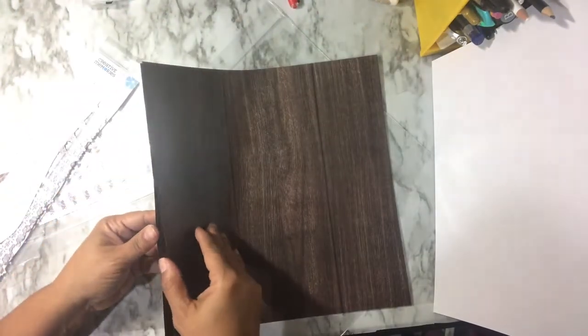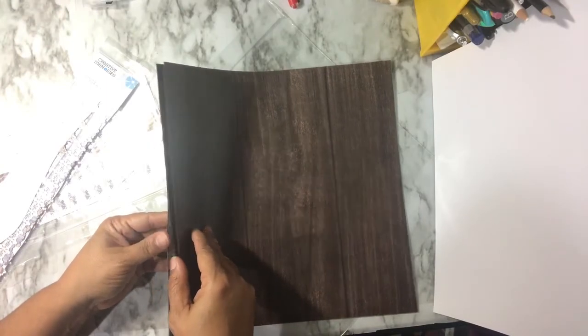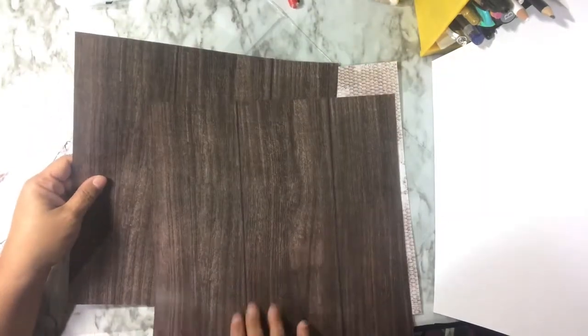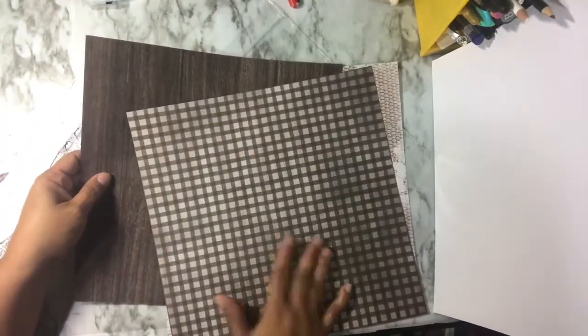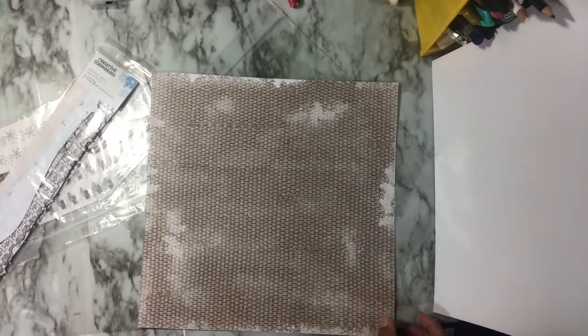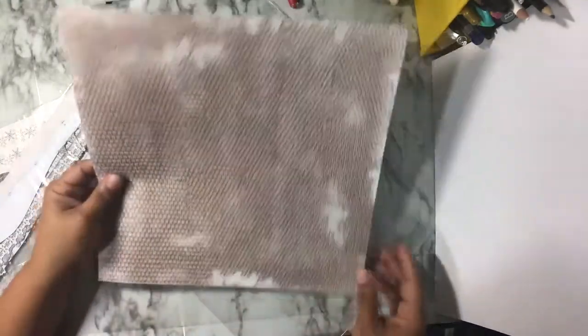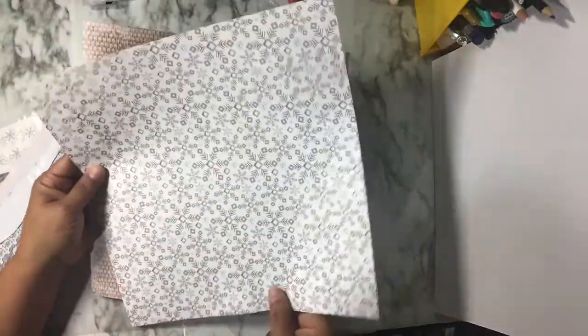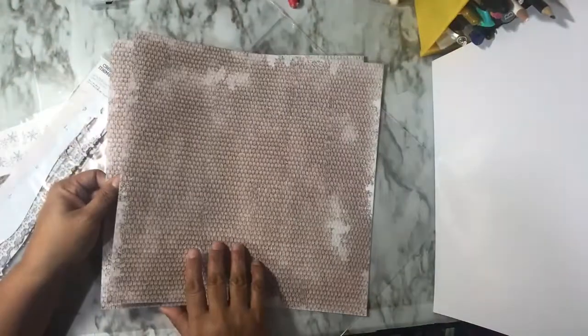This one has snowflakes on it — more of a little flower print. I love the wood panel design and the dark color. The wood panel has texture to it like a woven print — maybe a sweater or a carpet — and then you've got some larger snowflakes on the back. It's a really nice collection.